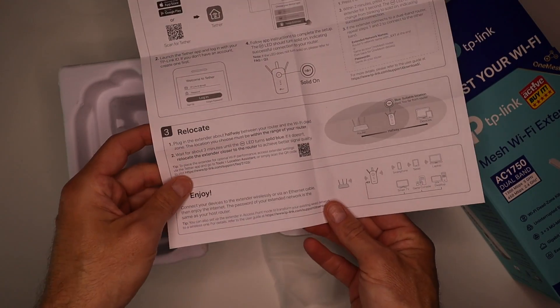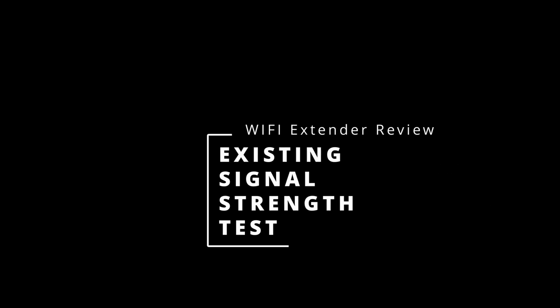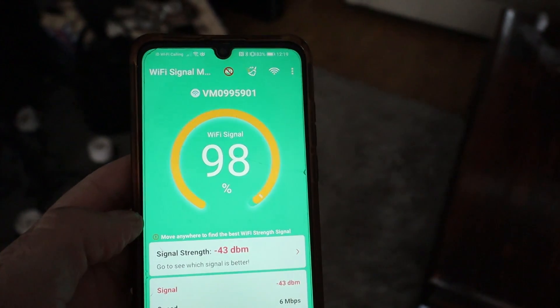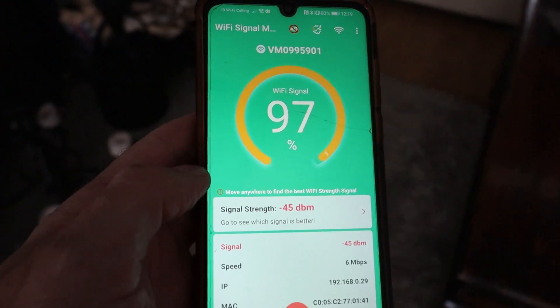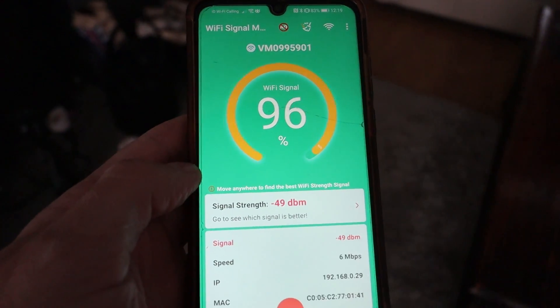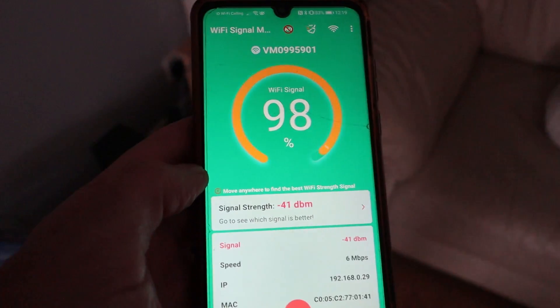I'm not going to go through the instructions in detail, because if you're techy I'm sure you can follow it. What I've done is download this app called Wi-Fi Signal Meter — it's got about 5 million downloads on the App Store. There are loads of these types of applications, but what I want to do is just test that this Wi-Fi range extender actually works.